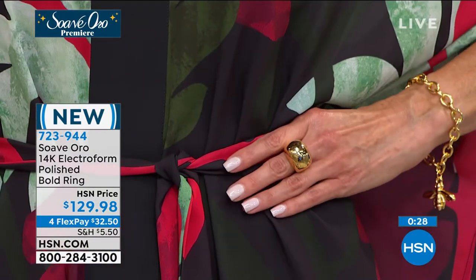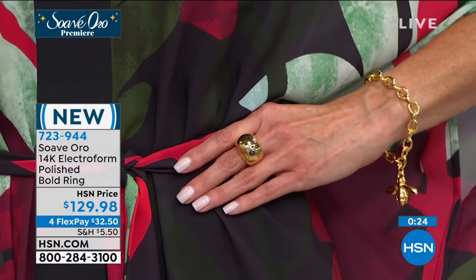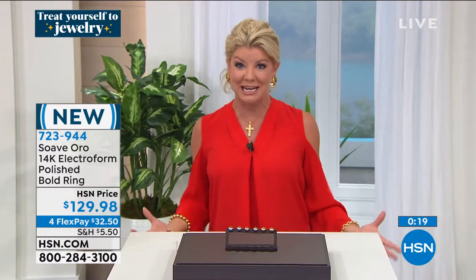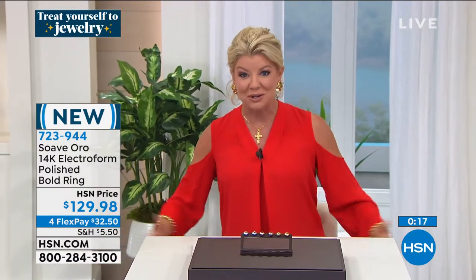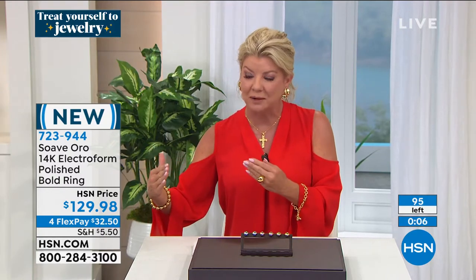I want beautiful gold jewelry that's big and bold and fabulous, and I'm not spending hundreds and hundreds of dollars or thousands for those looks — that's why I'm so excited about this premiere. And everybody's feeling exactly the same way. My producer just told me we have sizes five through ten in this ring.